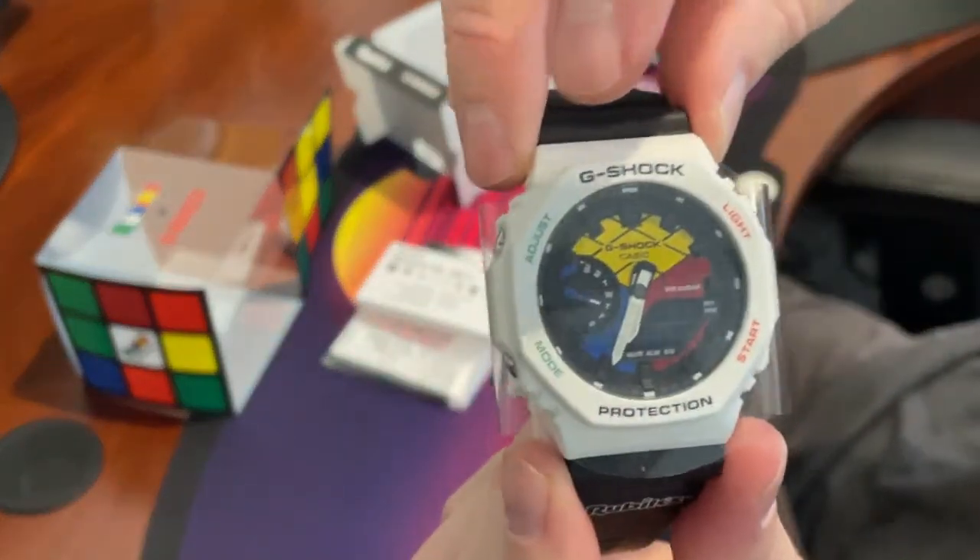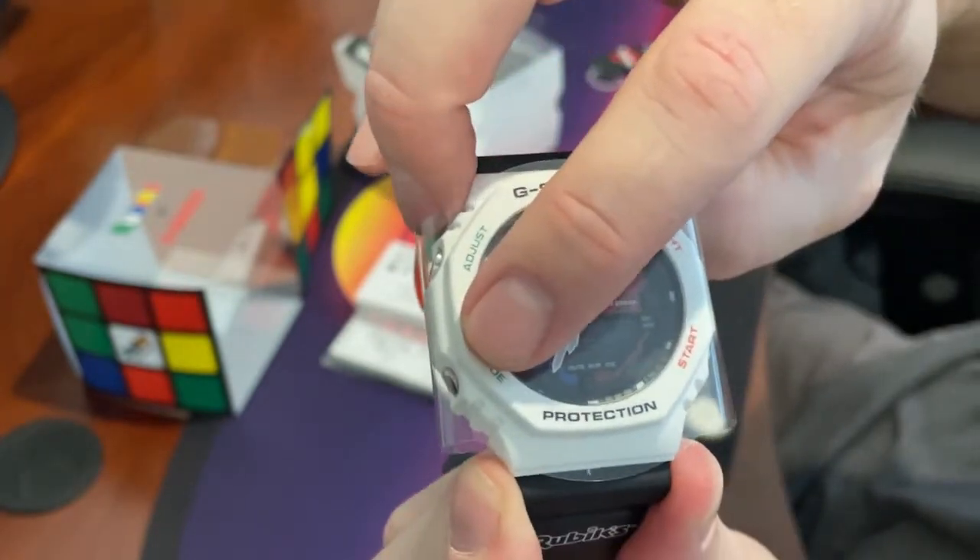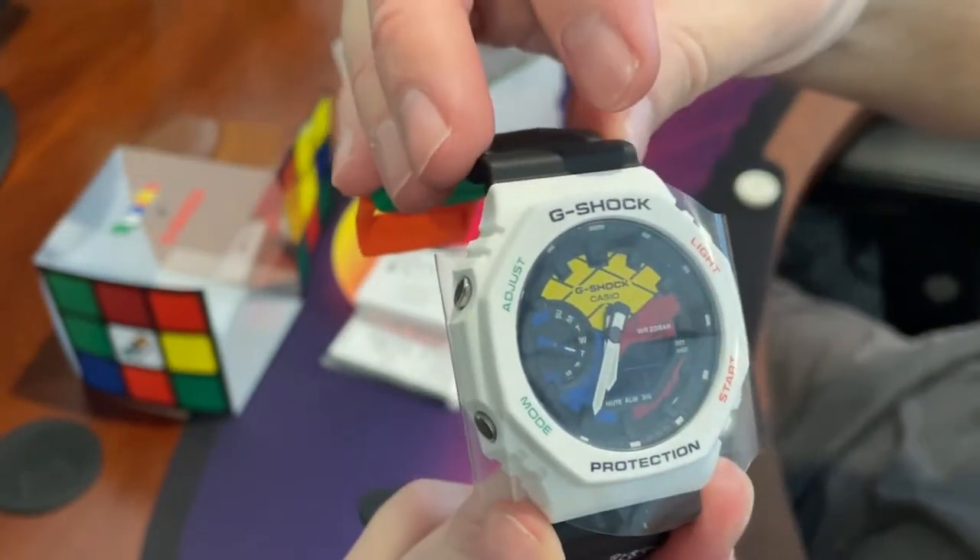And then we have the typical adjust, the light, a start, and a mode, and we'll figure those all out in a minute here with the manual.